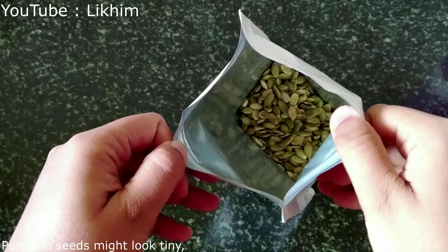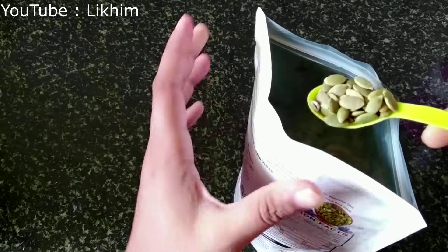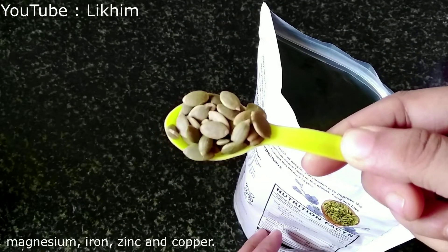Pumpkin seeds might look tiny, but they are full of nutrients. These seeds are a good source of magnesium, iron, zinc, and copper.